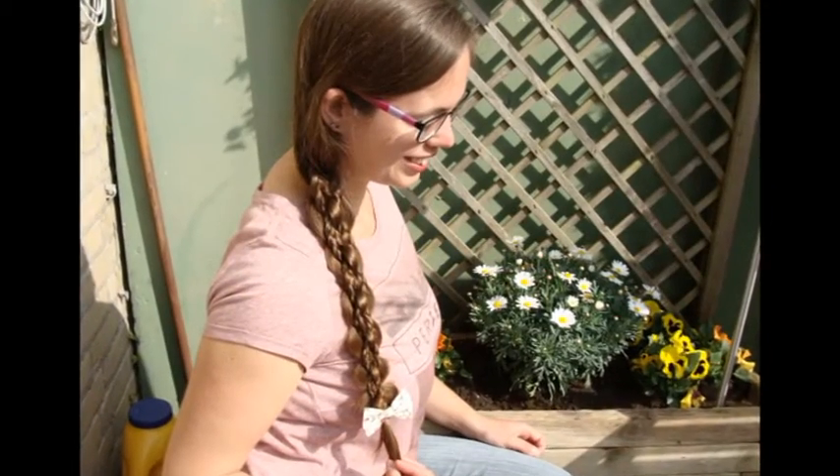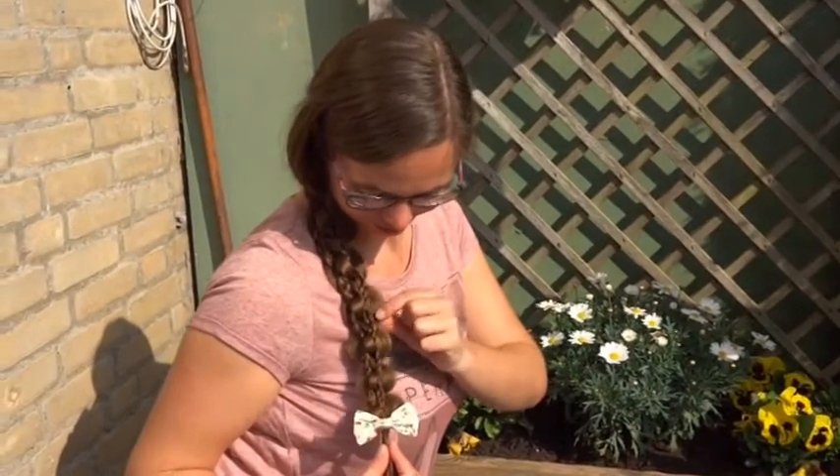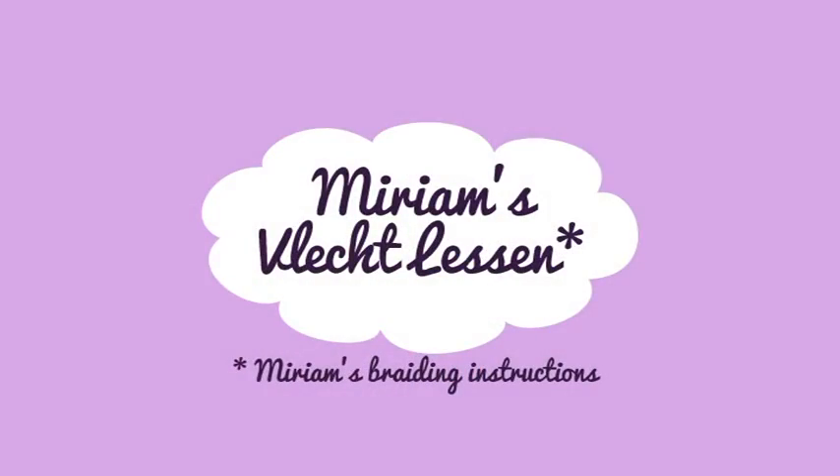In this tutorial I will teach you how to do a 5 strand intricate braid with 2 micro braids. Start this braid with 2 small braids. Put them to the side for now and divide the rest of the hair into 3 strands. Put the middle one of the 3 strands to the side.